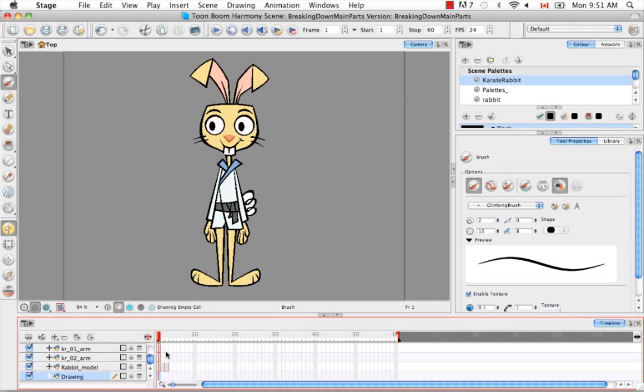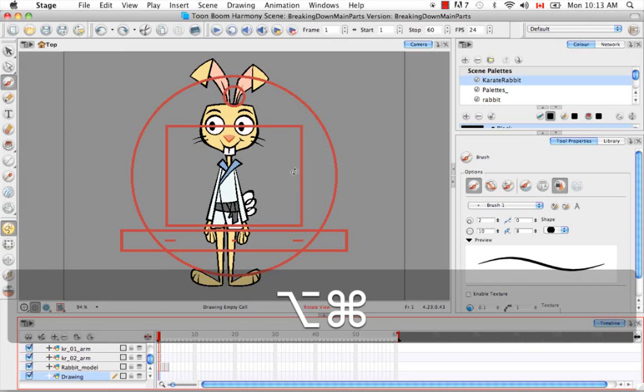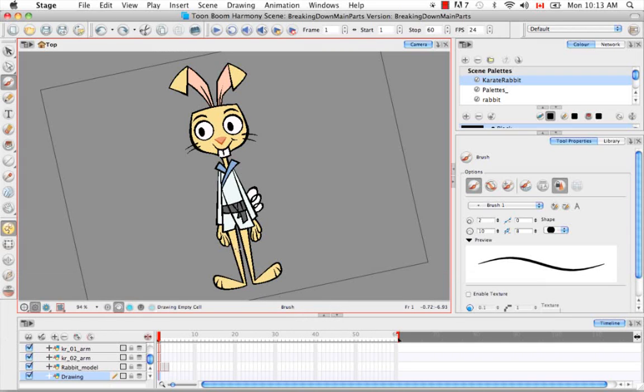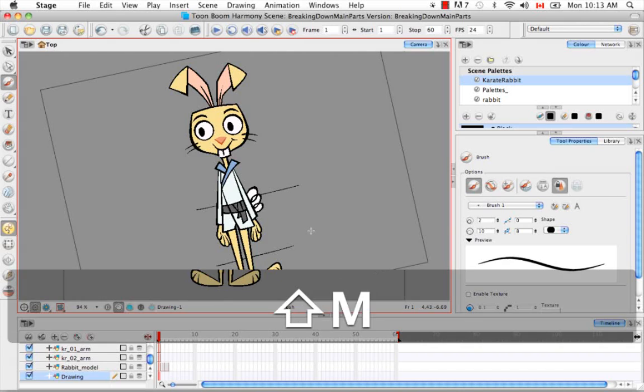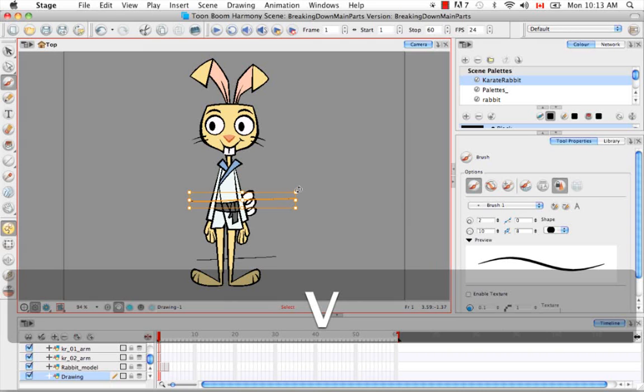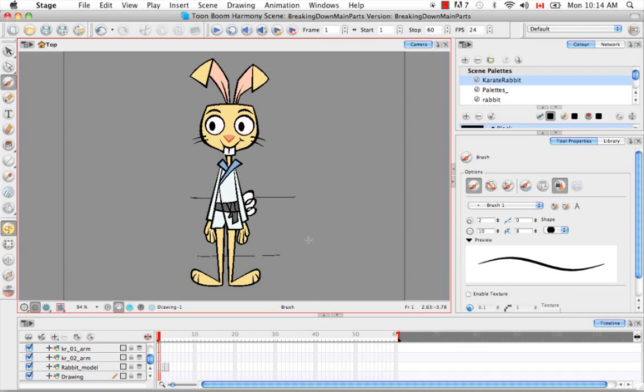Let's begin by selecting the drawing layer and the correct cell. We're going to use the keyboard shortcut Option+Command on Mac or Ctrl+Alt on Windows to bring up the animation turn desk. I'm going to rotate my camera view slightly, and then with the brush tool already selected, I'll draw a line across the knees and across the elbows. Then I'll use Shift-M to reset the view, and I'll hold down V to rotate the lines a little bit and make sure they're at the correct height.